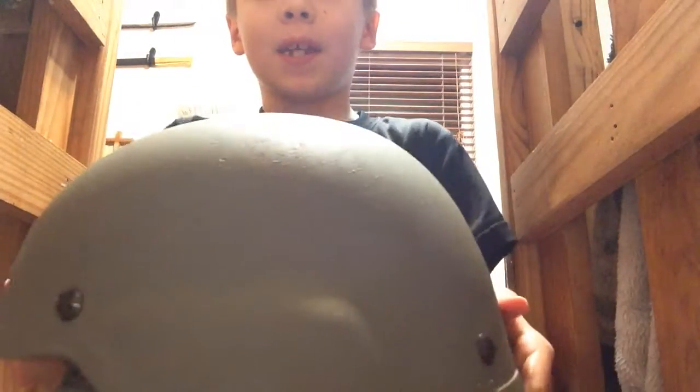Number two, a U.S. Army helmet is the same shape as a Russian helmet from World War II as well. Let me show you a picture of an image.